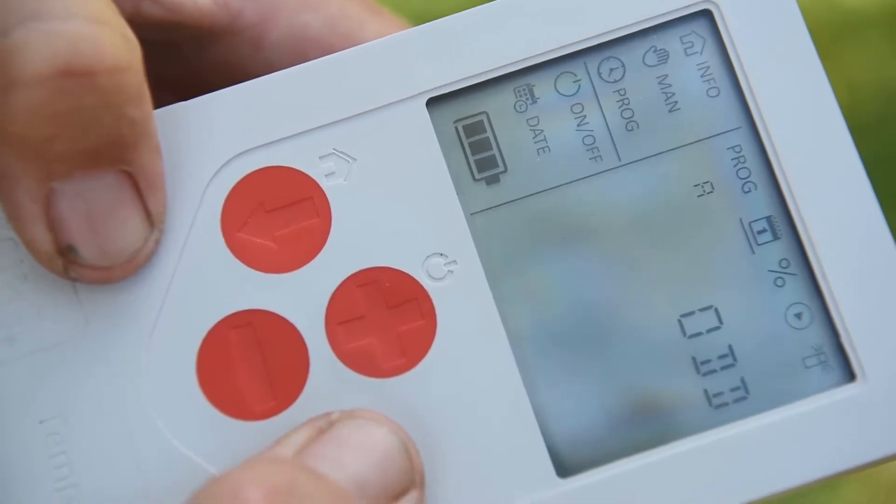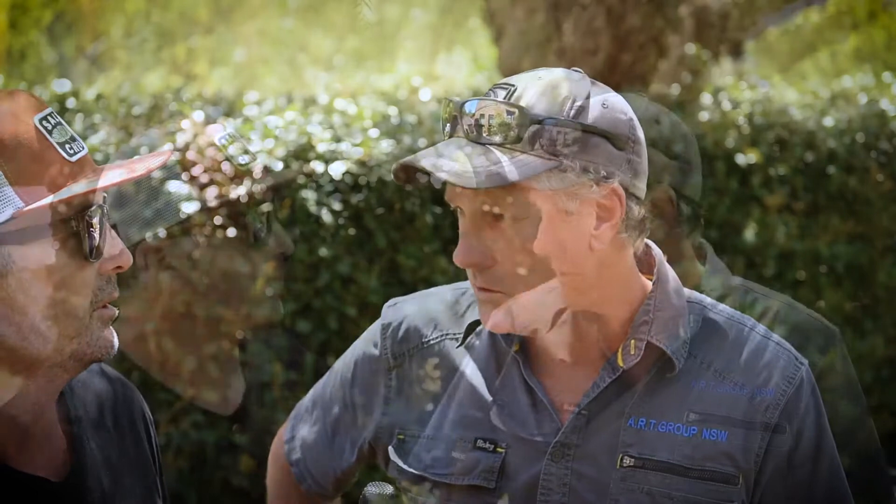It also has water budgeting up to 200% in 10% increments. Having a rain sensor as an accessory is a great option, particularly with water restrictions in place. In New South Wales right now with Stage 1 water restrictions, you can't operate a system without one, so having that capability is awesome.